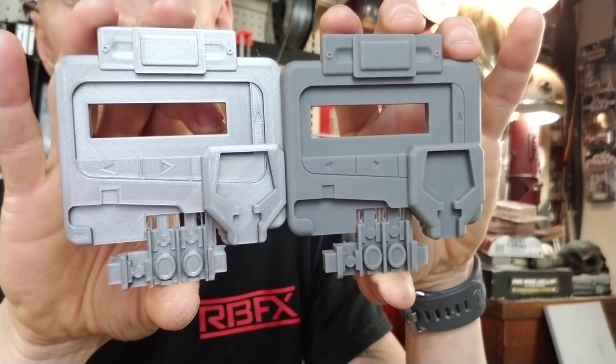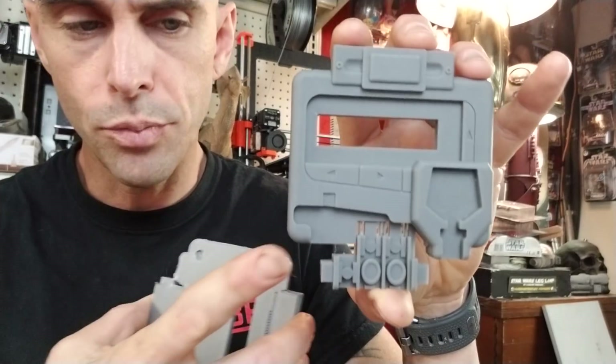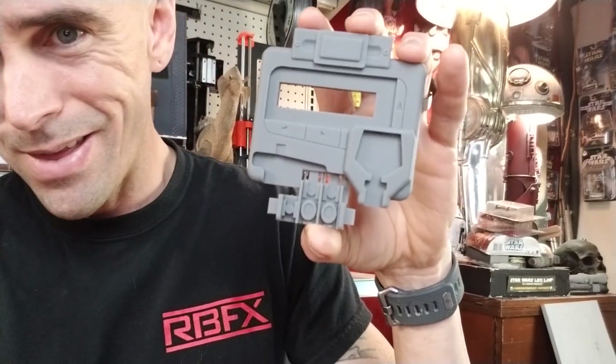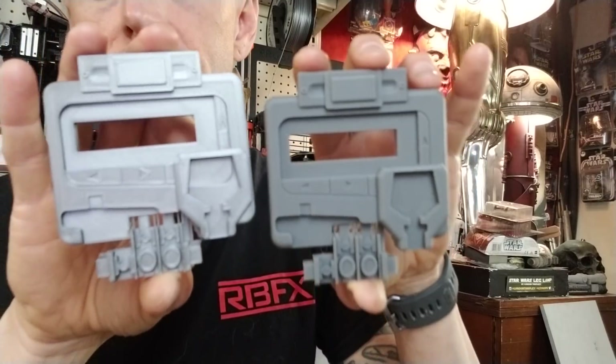So here's a comparison between the two next to each other. This was printed at 0.1 millimeter layer height on the Prusa and this was printed at 0.05 millimeter layer height on the Form 2. This took 6 hours and 20 minutes and this one took about almost the same time, printed at the same layer height — and you can see just a huge difference.